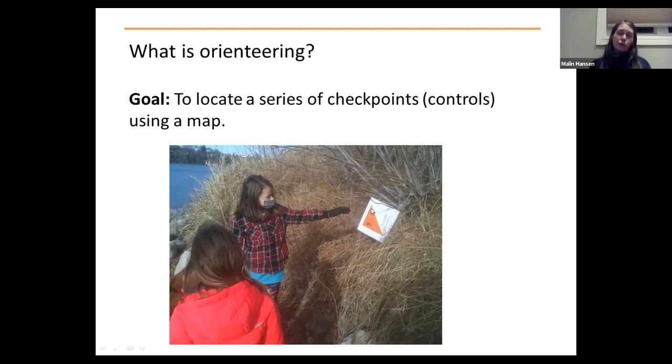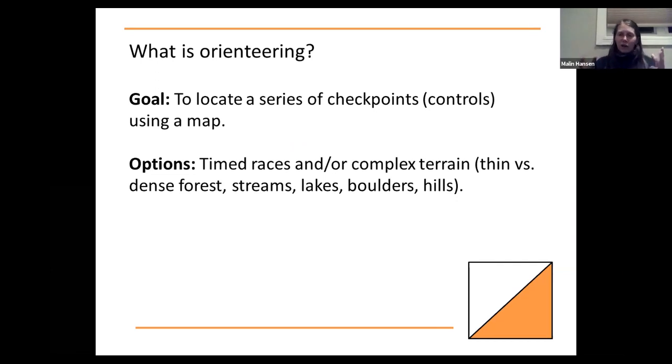In a way it's quite similar to geocaching, but in this case we're using a paper map as opposed to a phone or GPS. There are quite a few add-ons: when participants are getting better, you might want to time the races, or add complex terrain — forests, streams, lakes, boulders, hills. That makes it a lot more complex than using a smaller area like a city park or school ground. Lots of variations.